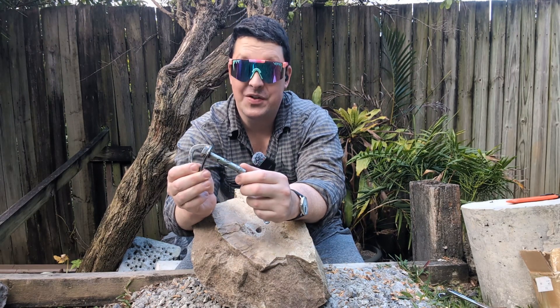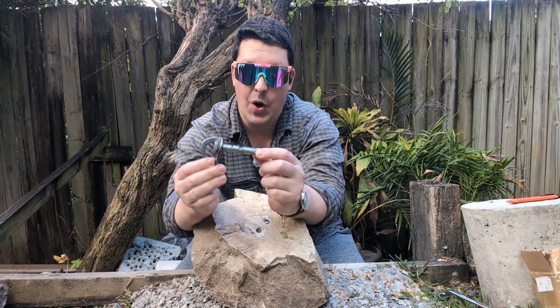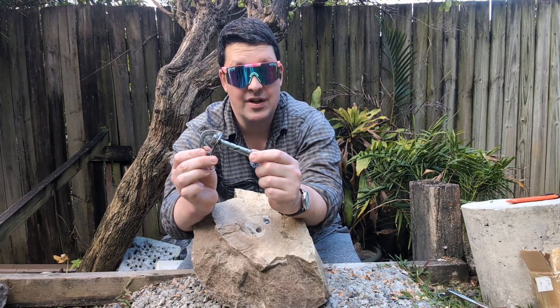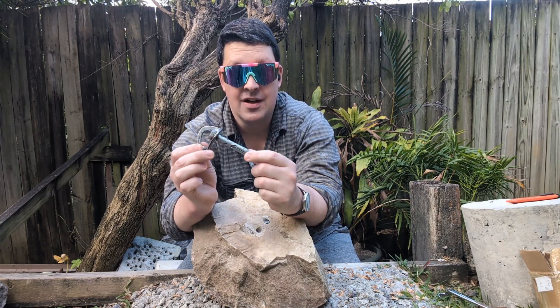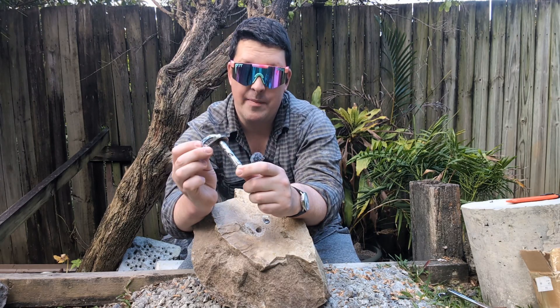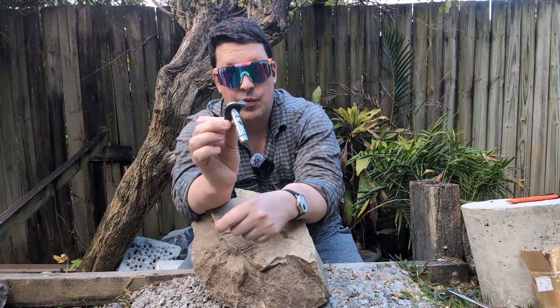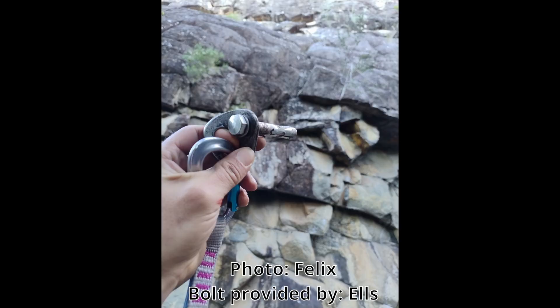G'day brothers, welcome back. Something a little different today - we're going to be taking a look at an old bolt. This is not meant to be in my hands right now; it is meant to be in a route about an hour from here. This is the first bolt from a climb and it literally just popped out, sleeve and all, when one very unlucky climber fell on it.